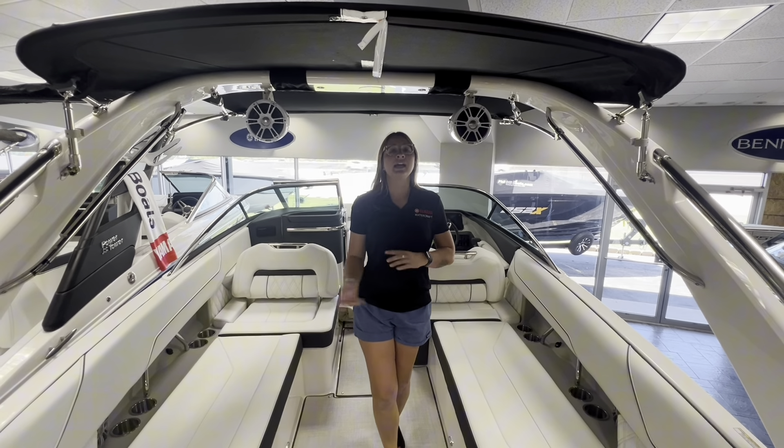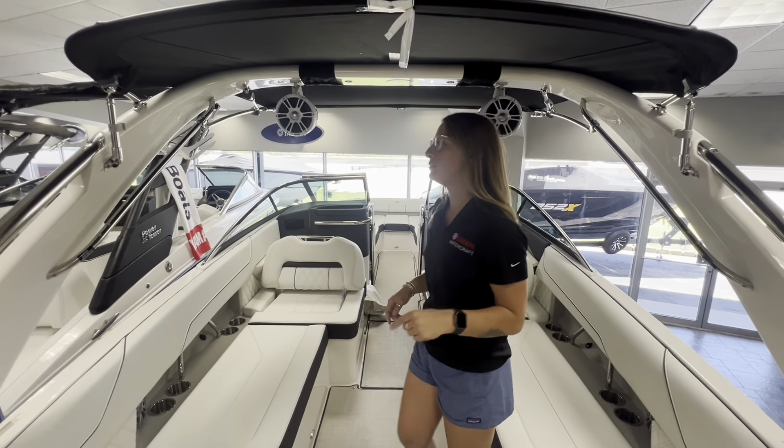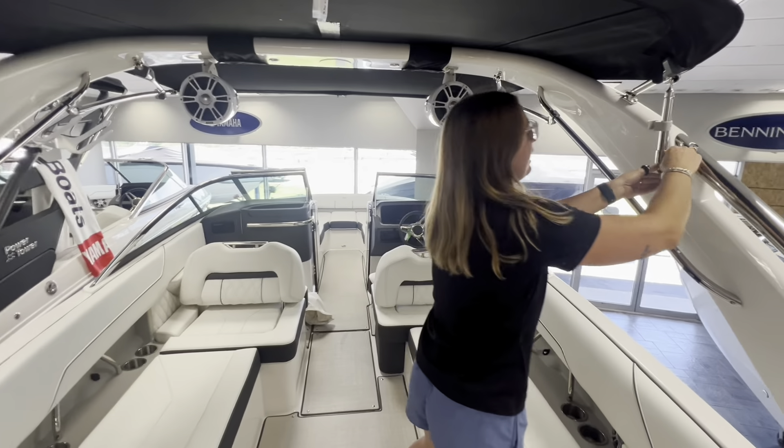Alright, now that we've gotten it up, I'm going to rewind that and show you how to store it away with the Bimini boot. Let's get to it. We're just going to reverse that process and start here in the back.